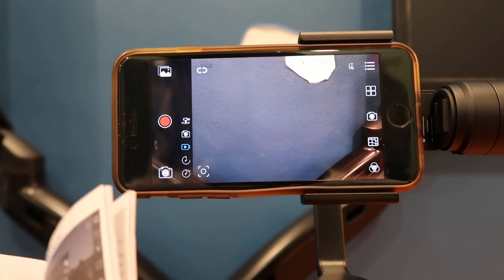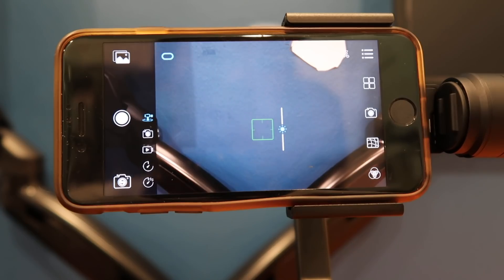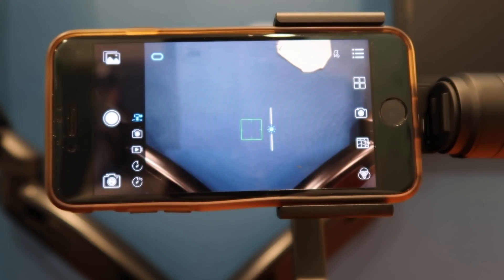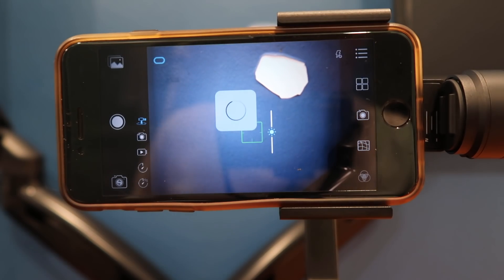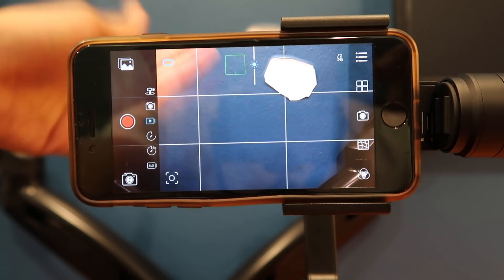I'm now in the Rigiette app and it connects to the gimbal via Bluetooth. I think I accidentally pressed something — this must be the panorama feature. The camera at the back is pretty responsive in the app.